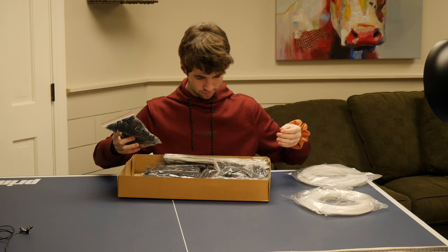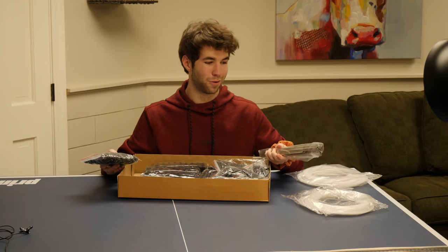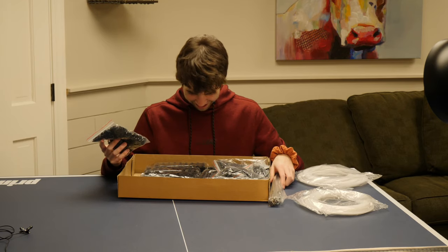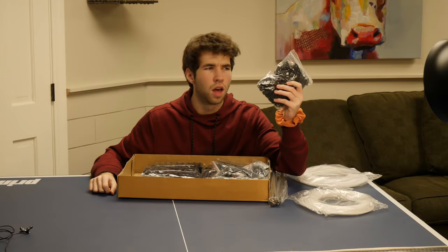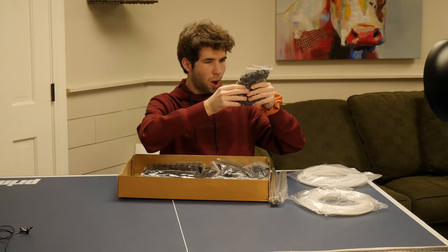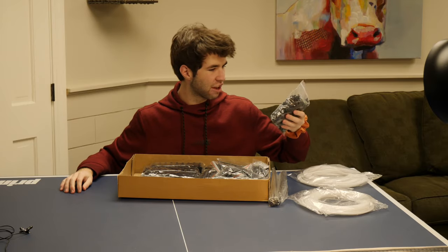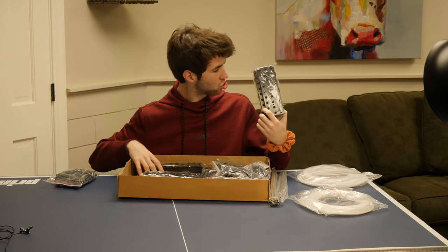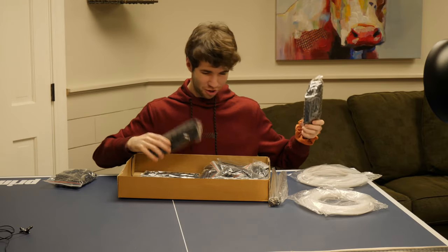Oh my goodness... oh no. There are like a million different screw-looking things, this is gonna take forever. Oh my gosh, there's so many Lego-like pieces.